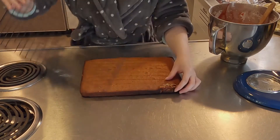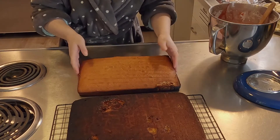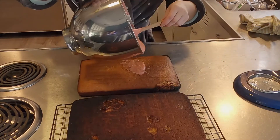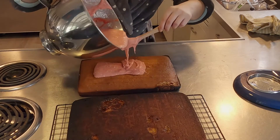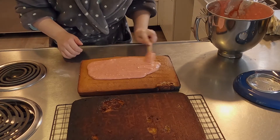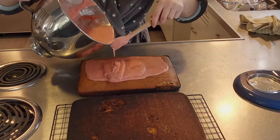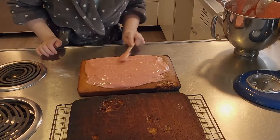The frosting mixture that you start putting on one layer of cake is very liquidy — I did not realize this. It ends up being more of a glaze; I thought it was going to be a frosting. So just do your best. Your table may get a little messy in the process, but you can clean it up afterwards. I've never done this one before, so it was all new to me. Just make sure you get everywhere on that first layer of cake — you can see part of it dripping down the sides, and that's totally okay.